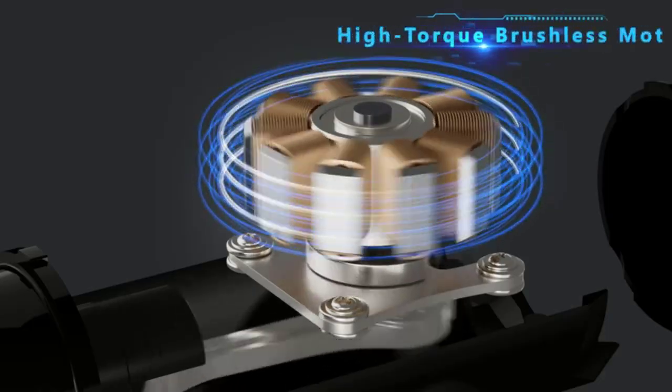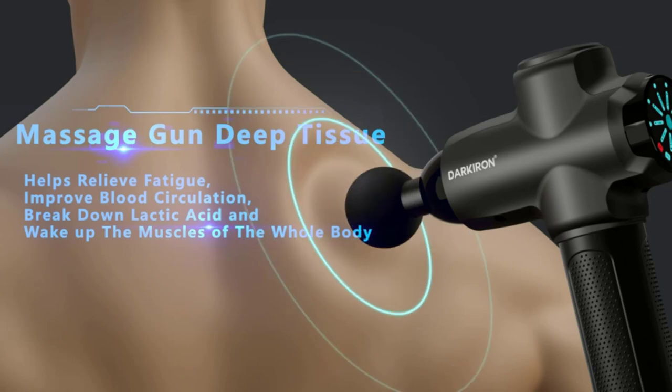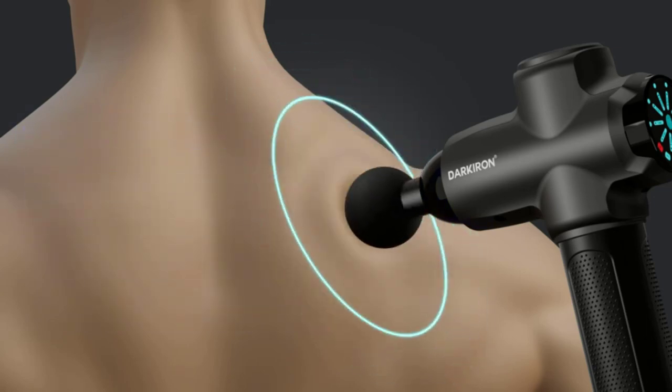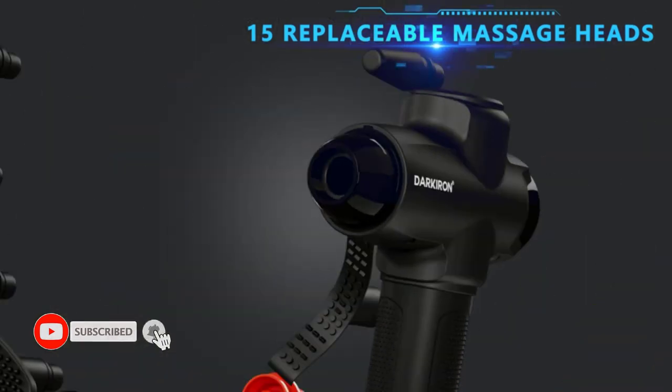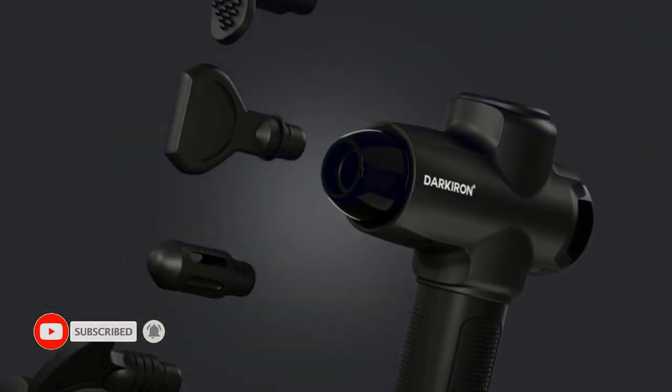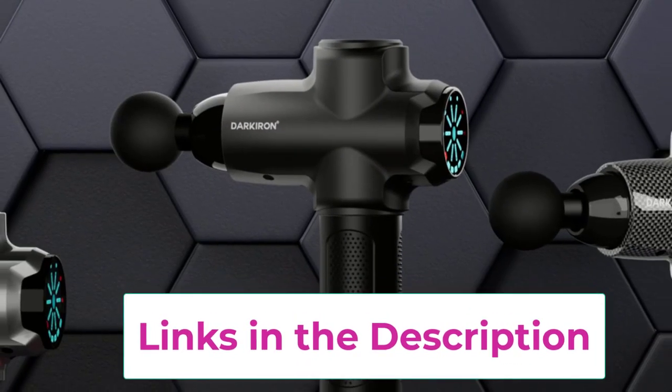For low noise and long battery life, the massage gun is equipped with the latest brushless motor with noise reduction technology, running at less than 45 decibels — perfect for use at home, office, or gym. The 2500 milliamp-hour premium lithium battery provides up to six hours of operating time.